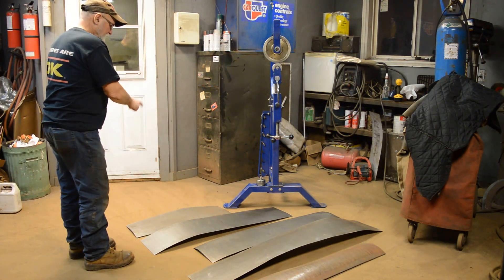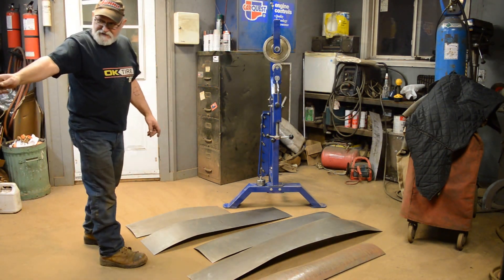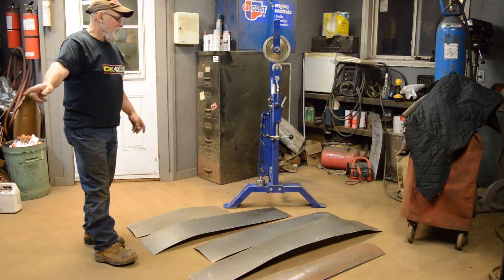One, two, three, four, five, six — the sixth piece is on the car. Finally!